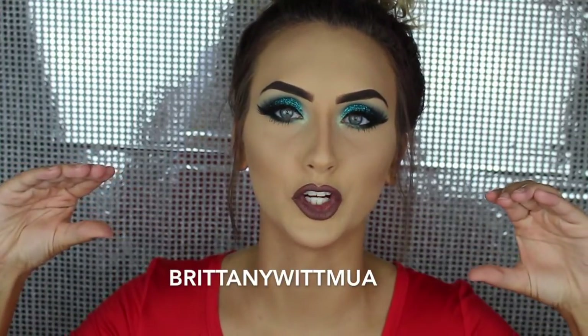I hope you like this video. I hope you like the look. If there's anything you want me to do, let me know, and I'll do my best to do that for you. Make sure you follow me on Snapchat, Instagram, and obviously subscribe to YouTube. Everything is Brittany with MUA, and I will put that here for you.